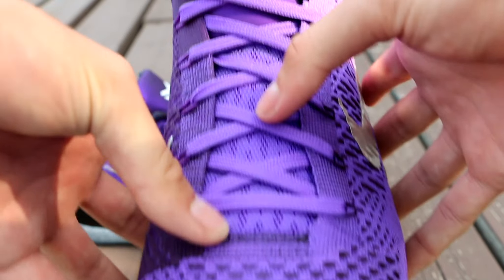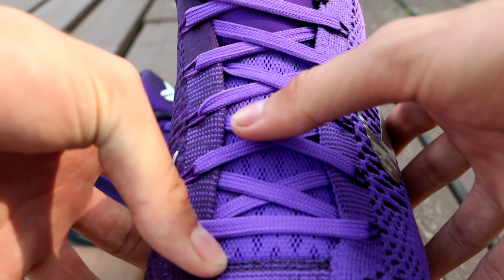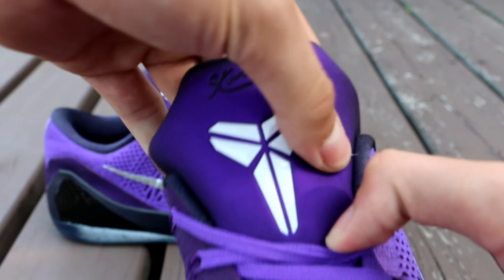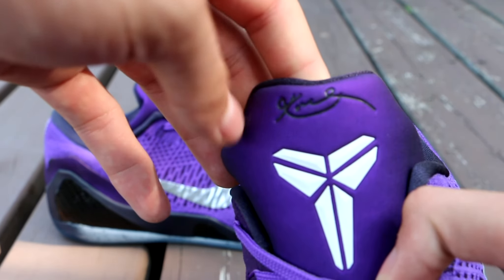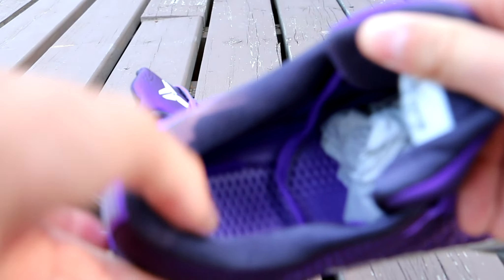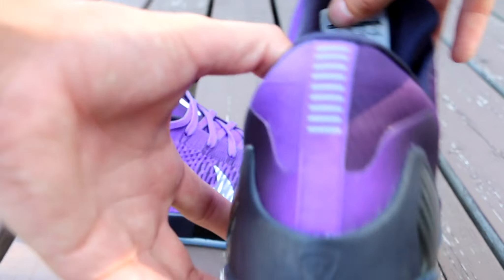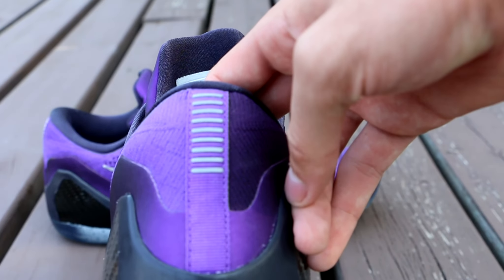The tongue is that pro torch that we saw on the regular Kobe 9 Elite, the high version. And the top of the tongue is this very thick purple tongue — it's nice, cushy, and padded. You have this big white Kobe logo right here with your black Kobe signature. The sock liner is all black with the insole being purple with those little spikes all over it. And on the heel, you have your nine stripes right there to represent his ninth shoe.